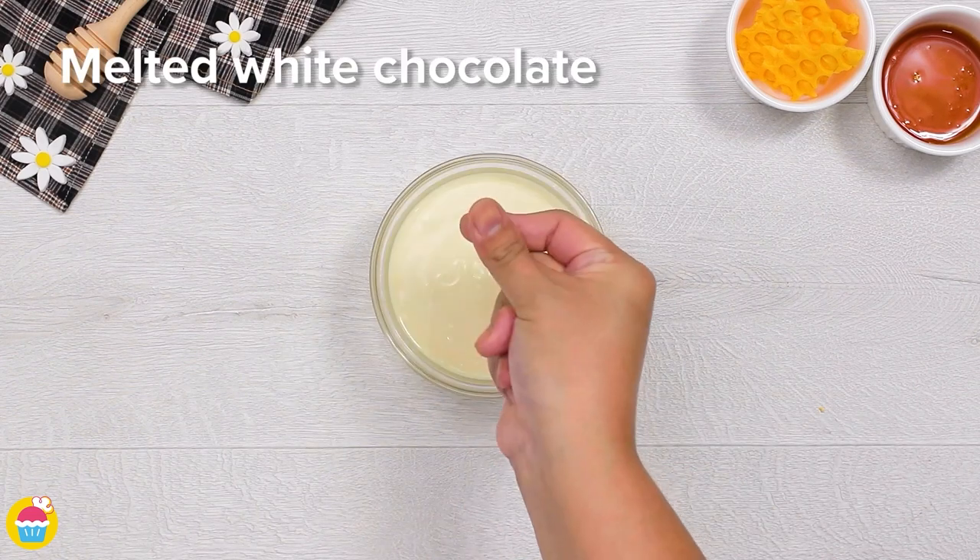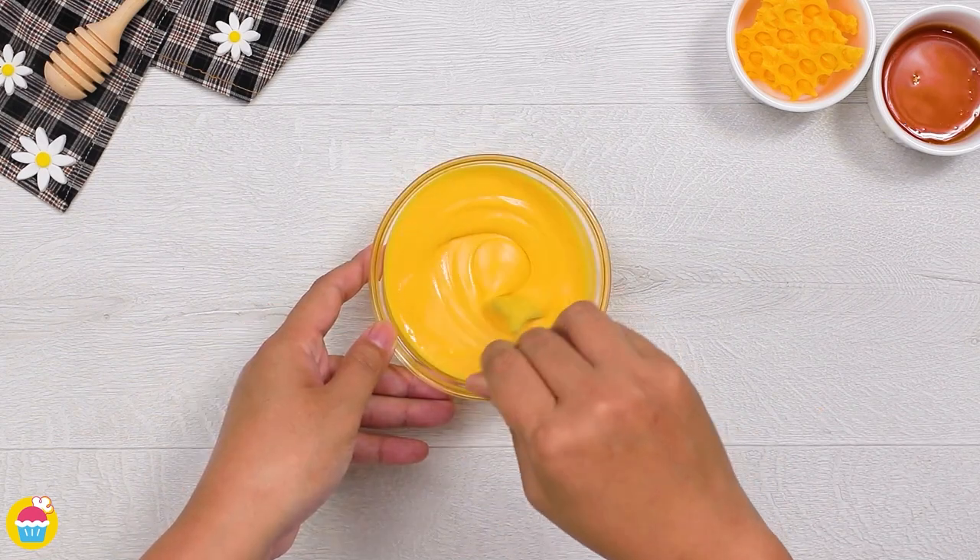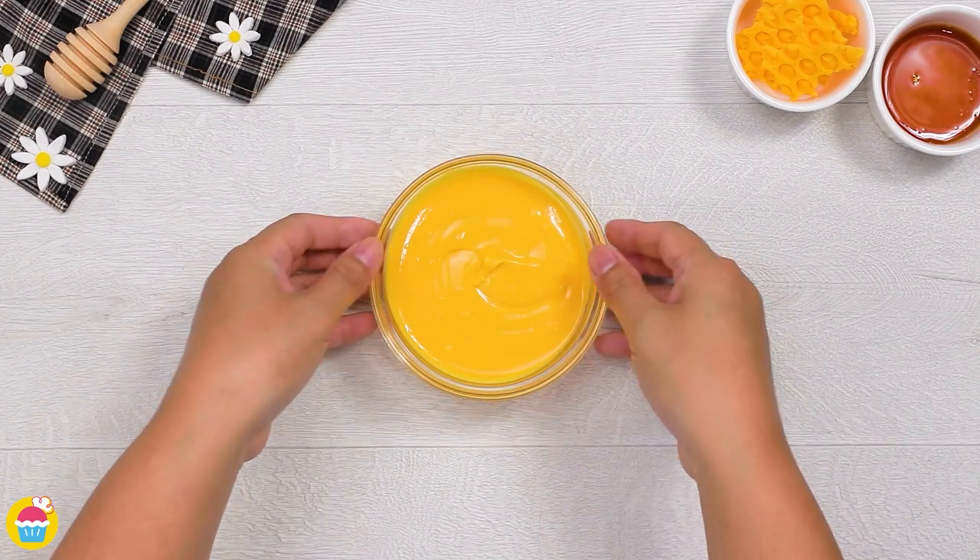All you need is some melted white chocolate and then add in a few drops of food colouring. Mix it all up and what we're going to do is spread this out over some bubble wrap.